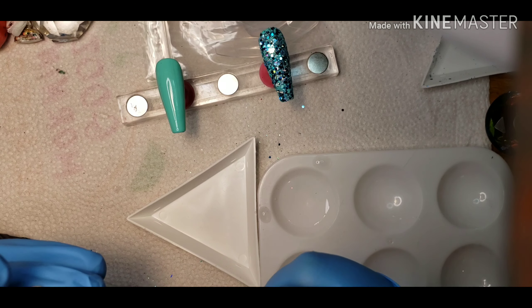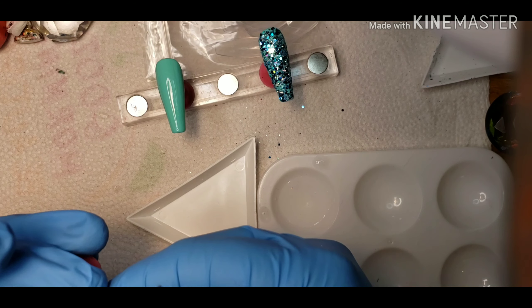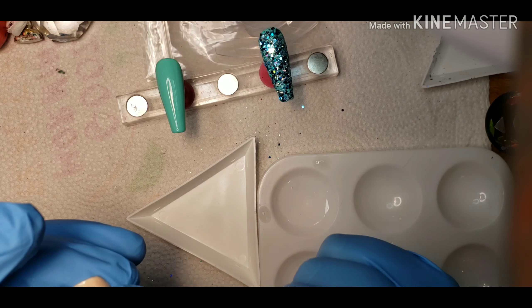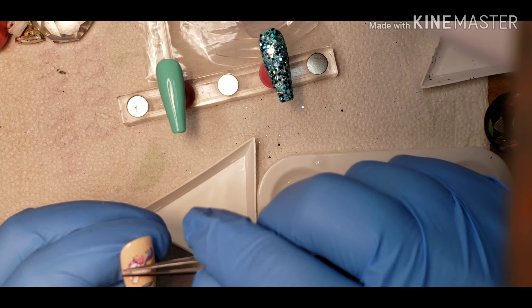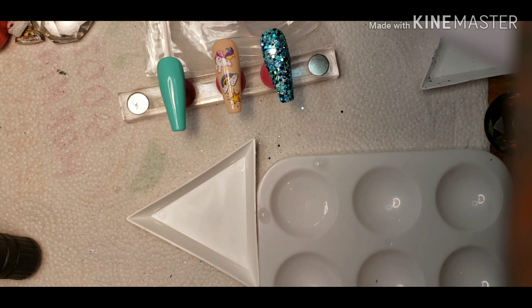With these decals, they filled up the nail completely — it worked out really well. Sometimes I find that I take too many decals, or there aren't enough decals and there's empty space that I don't like. But now I'm just trying to straighten them out and get them flat.